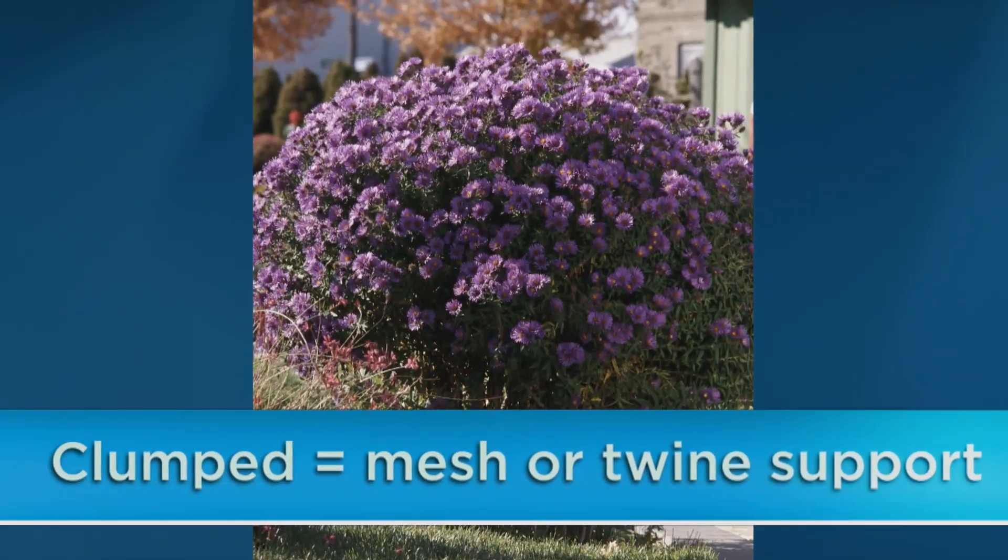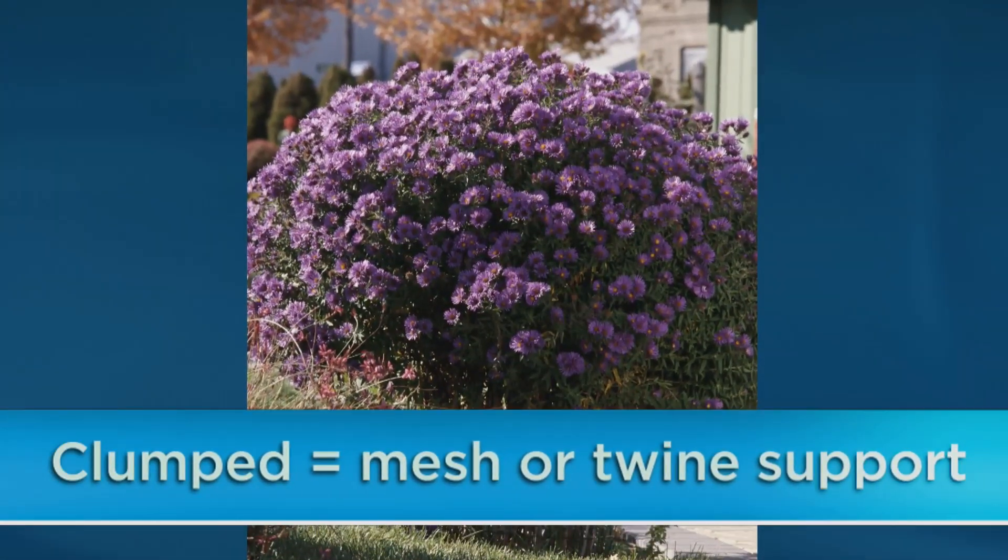Clumping perennials like asters can grow too tall and flop over. In that case, you want to surround the plant with several stakes and then connect them using twine or mesh. That way you'll have a good support for the base and allow the top to have its natural shape.